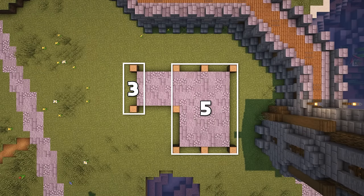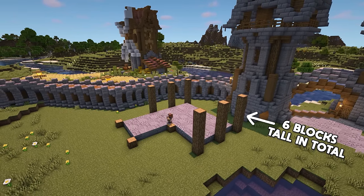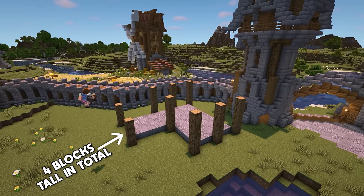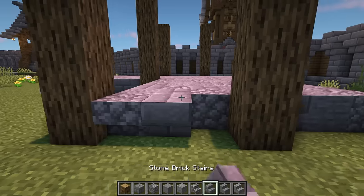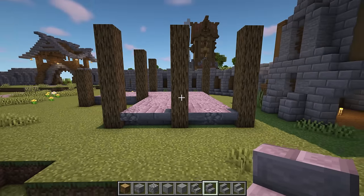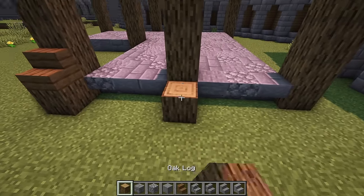Now we're going to bring up each of the oak logs by the number shown on screen. The logs surrounding the larger section will be brought up by 5 blocks, making them 6 blocks tall in total. The 2 logs at the side will be brought up by 3 blocks, making them 4 blocks tall in total. At the front, add upside down mixed stone stairs between the bottom logs. After that, add another oak log in front of the bottom one with a spruce stair on top. Do this for all of the oak log columns.